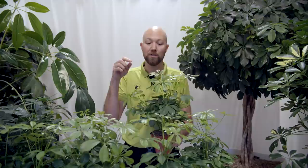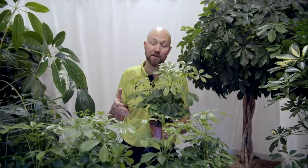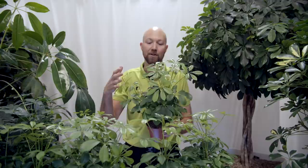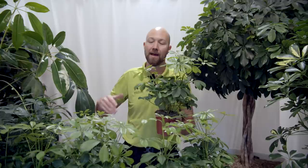If overwatering goes too far you could get root rot. If you get root rot you will get dark spots on the leaves as well — not just edges but spots. This can also be a sign of other types of fungal problems, which will show as black spots on the leaves. So if you see that, you know that you've probably given it too much water or it's been standing in water for a long period of time. Just make sure it dries out completely and then stop giving it that amount of water.